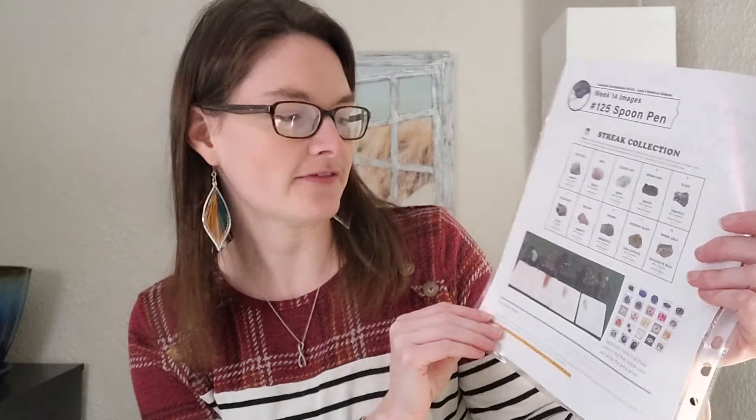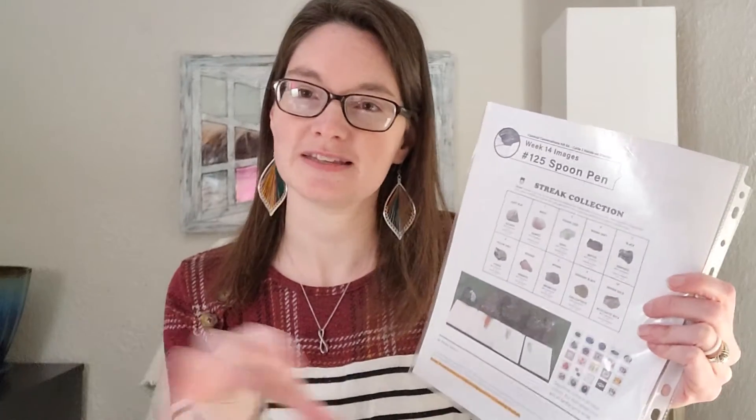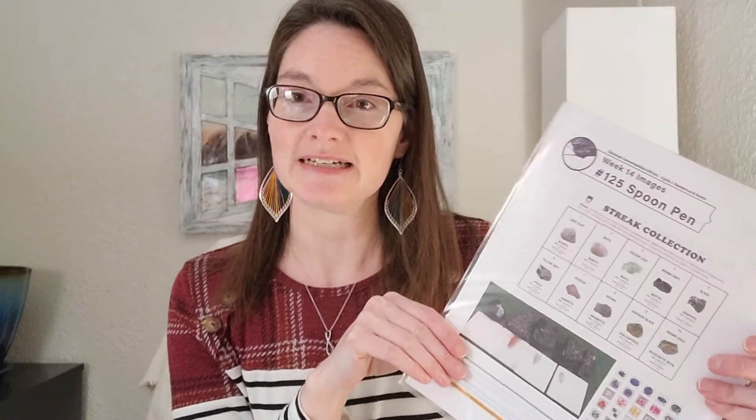Why would you use a streak test? Sometimes two minerals look very similar but have different streaks. For example, pyrite — fool's gold — and real gold: if you did a streak test on both, gold leaves a yellowish streak, but pyrite leaves a black or dark gray streak. That's one way you can tell real gold from fool's gold. Nicole has a neat graphic showing different color ranges and which mineral they correspond to. It's a tool geologists use to identify minerals found in the earth.